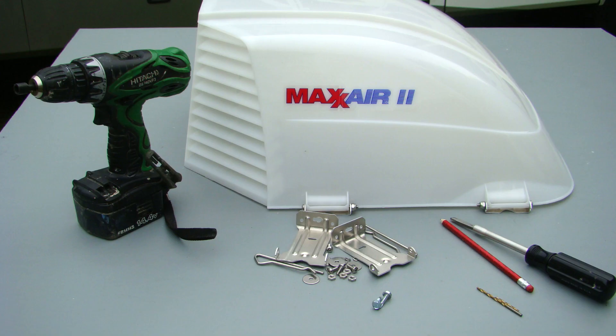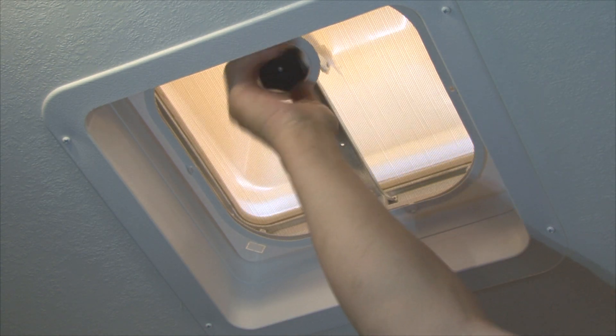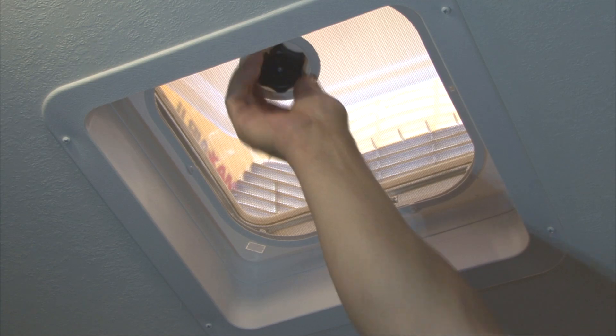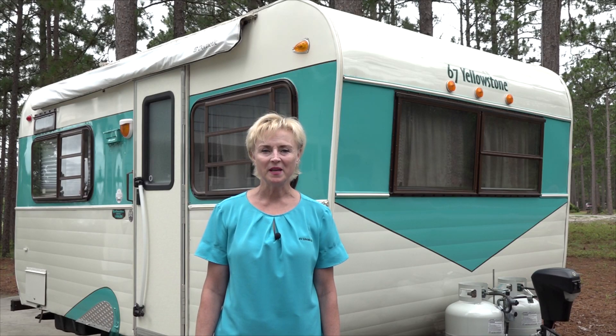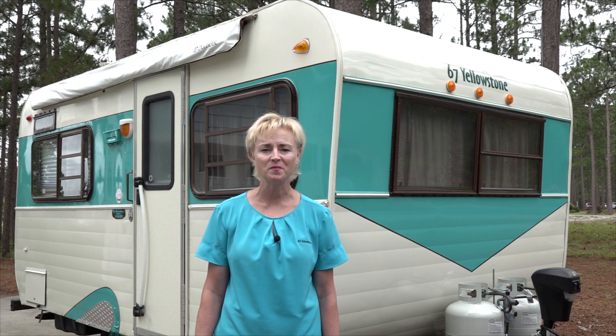Vent covers are inexpensive and easy to install. If you have vent covers installed over the roof vents, you can leave the vents cracked open during storage for circulation and cross ventilation in the RV's interior. If you are not comfortable installing the roof vents, have the work done by a reputable RV service center. If you are not comfortable with the idea of working on the RV roof, make an appointment with your local RV dealer to have the work done. Remember, routine cleaning, inspecting, and resealing your RV roof can add years to the life of your roof and help prevent costly repairs caused by water damage.